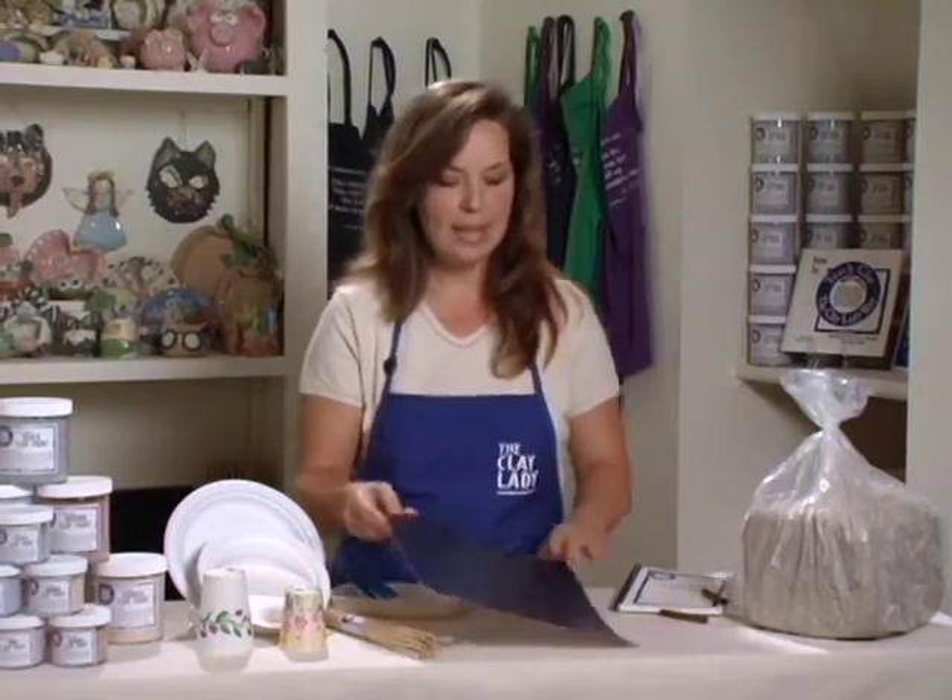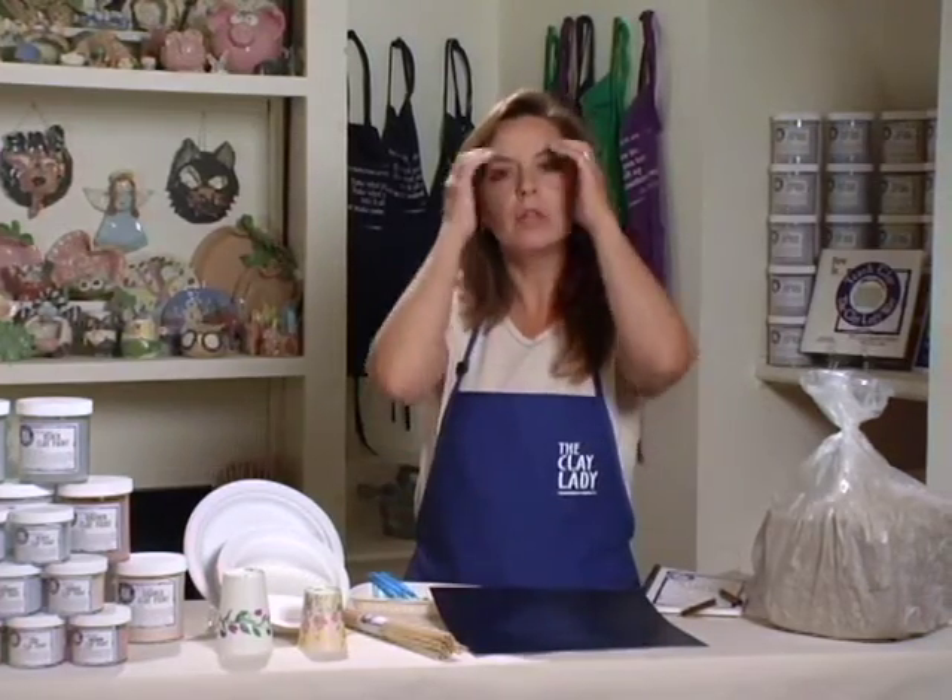The other thing that I use is a mat. This is a really unusual product and it took me a long time to find it. You don't want your students to work on newspaper because the newspaper will get wet and start tearing and going up into the clay. Butcher paper covering the table is okay, but you sure do go through a lot of it. You can also use wooden bats, but they take up so much space, and then you have to wash them and they start mildewing. So that's not really what I enjoy, especially since I teach on-site so much. I use this mat.